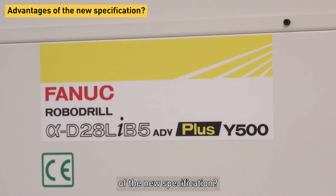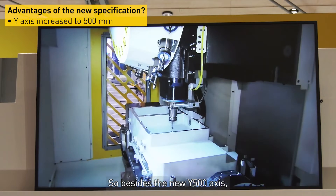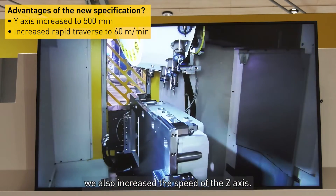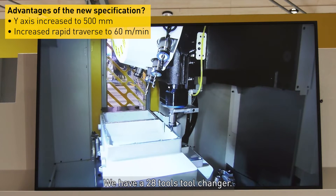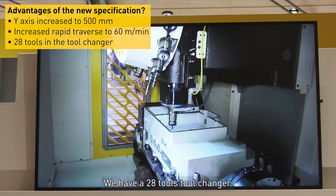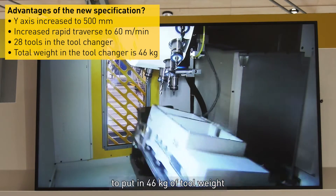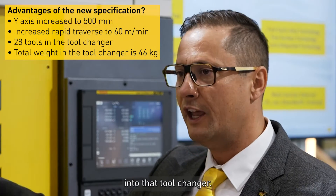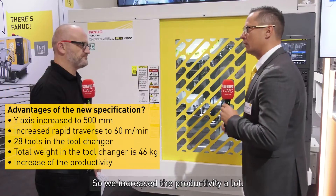And can you tell us some of the advantages of the new specification? So beside the new Y500 axis, we also increased the speed of the Z axis, so we have 61 meter rapid traverse now. We have a 28-tool tool changer, and it's worth mentioning that we are allowed to put in 46 kilos of tool weight into that tool changer. So we increase the productivity a lot.